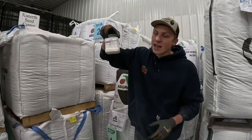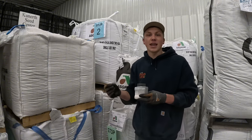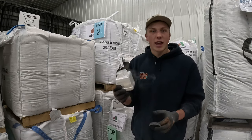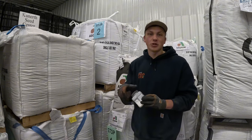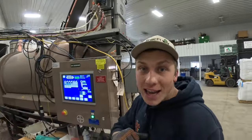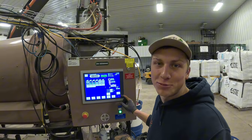The last thing is some seed polymer, or E007. This helps lubricate the seed as it exits the treater, improving flowability through the planter. This is almost like a flour-like mixture that gets coated on the outside of the seed prior to leaving the seed treater. Now that I gave you guys a rundown of all the chemicals I'm applying to my soybean seeds for next growing season, let's start another batch and keep treating.